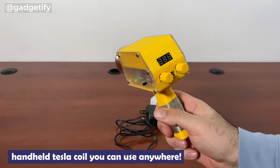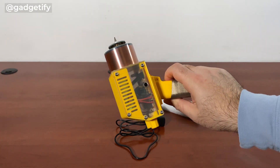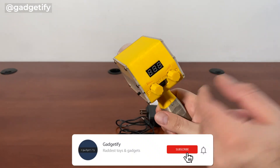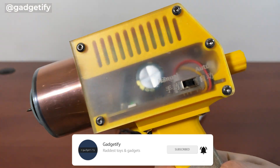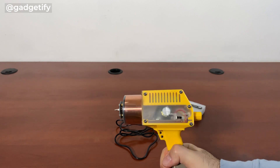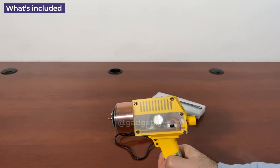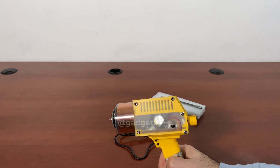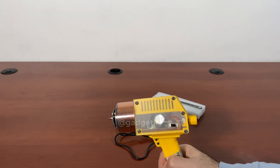Hey everybody, today I'm showing you either a cool Tesla gun or a handheld Tesla coil. It is battery powered and it has multiple knobs here for changing power and frequency. You can change mode from manual to auto here. This is the most compact one that I've tested so far — I've tested I think four or five, you can see them all on the channel. There's a huge one that is a hundred thousand volts, and then there are smaller ones, battery powered, and one of them works with an adapter.